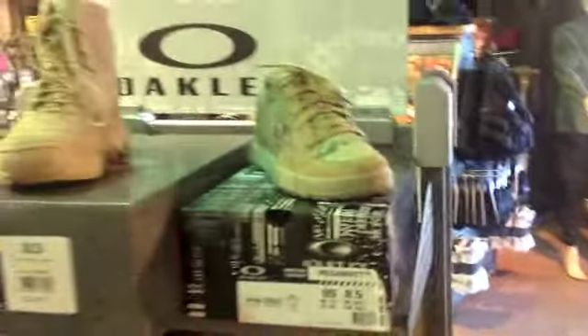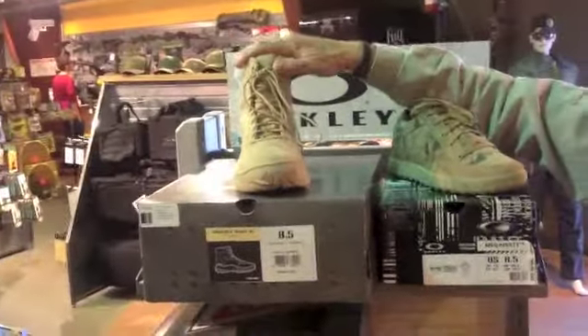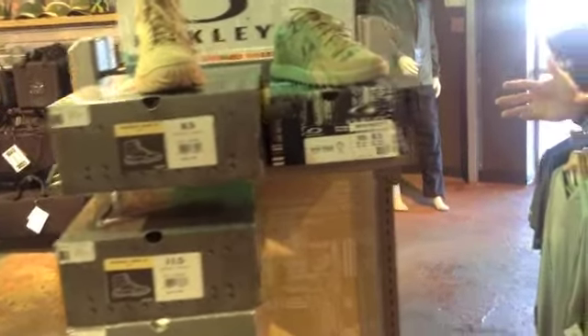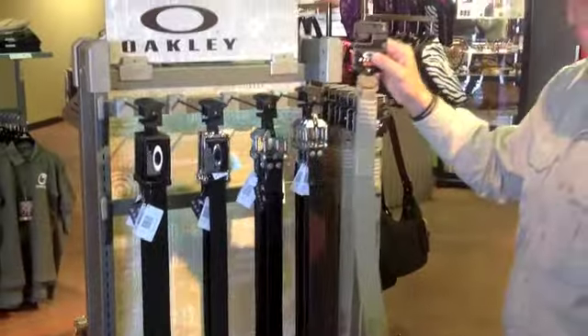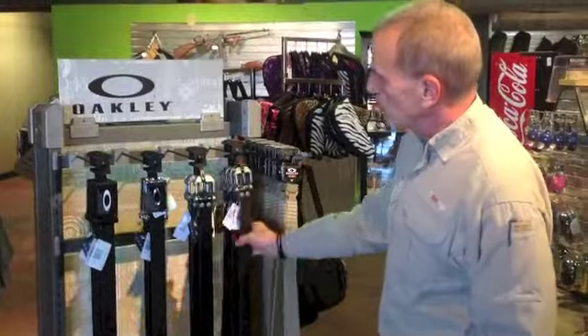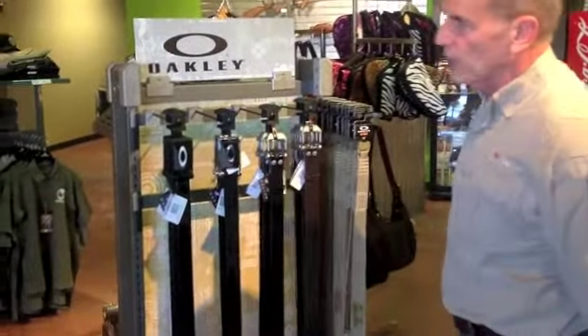Right behind you there we've got some of the boots — Standard Issue boots. Those of you that are in the forces will probably remember some of these, or maybe you still have them. We also have belts over here. These are really interesting belts — I think they're parachute-type connectors on those, so they have a real great tactical look to them. And if you just want to dress up, we've got Oakley belts for that as well.